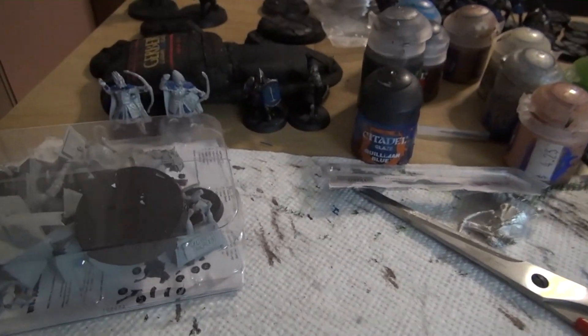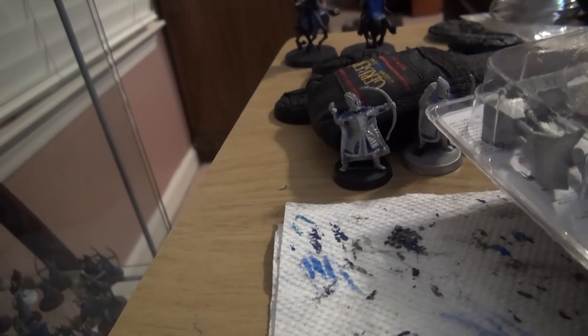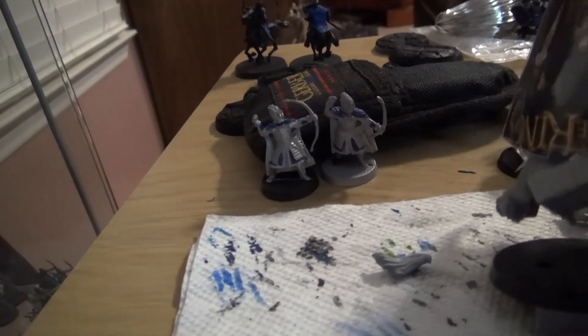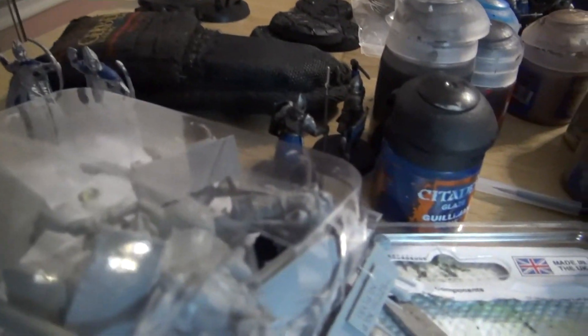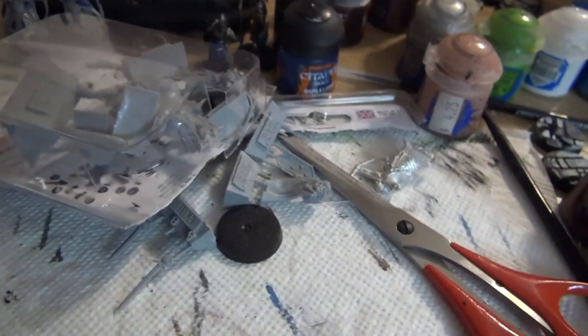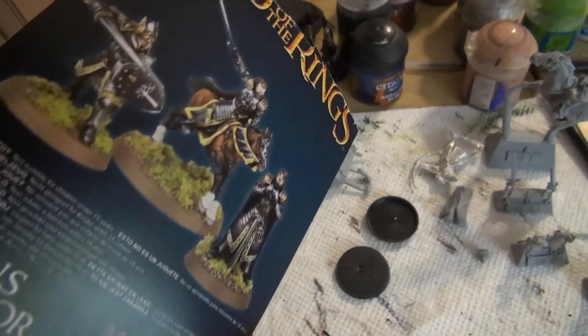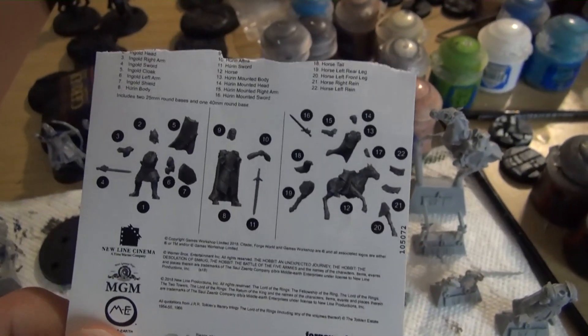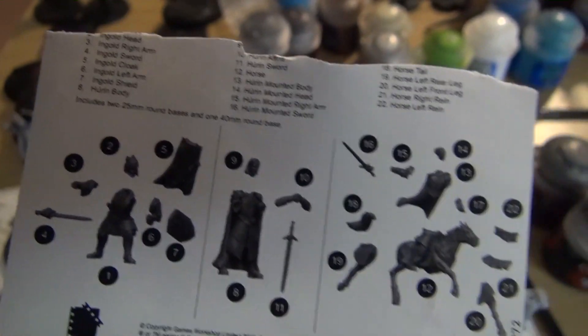Let's open these guys up and do an in-depth preview, shall we? Excuse me for my camera work — trying to get these guys out one-handed. It's kind of tricky. You can see some of my projects I've been working on — this is my painting station. I'm going to get all the sprues out and organize, and we're going to go through all of them. Here's the front of the box — this is what you see on the front.